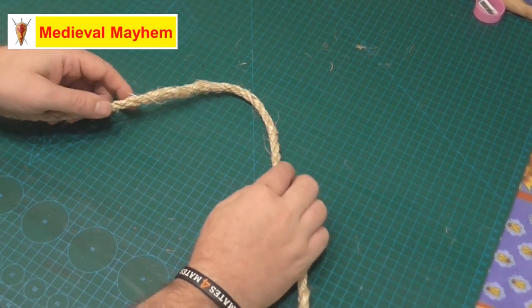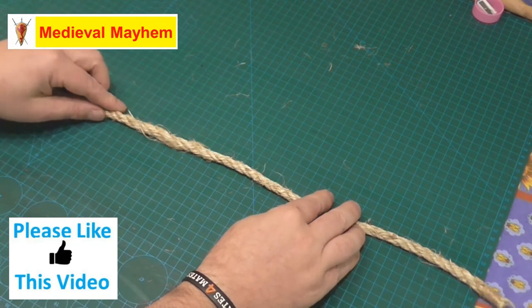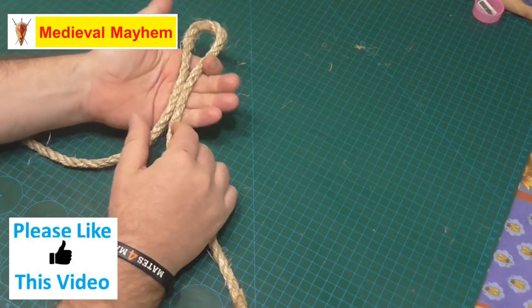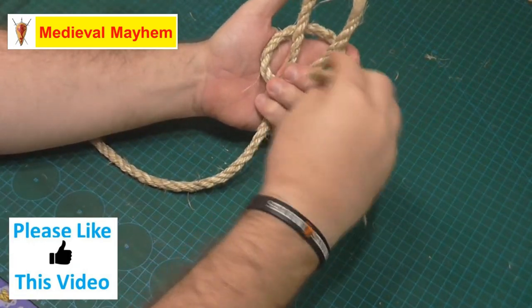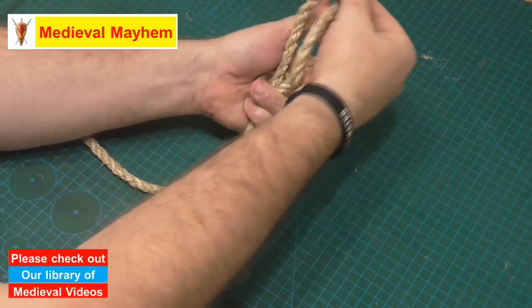The first thing we're going to need is just a piece of rope. I'm using a natural fiber rope here — this isn't load-bearing at all. The first step is to form a bight, that is a loop, just like so. The next thing we're going to do is bring that leading end around.